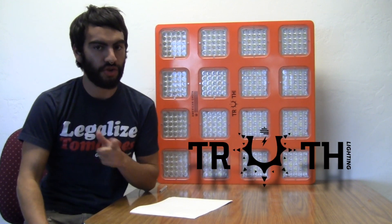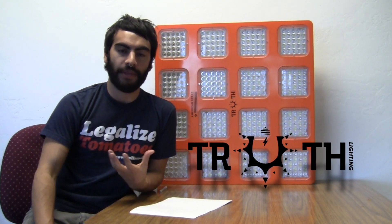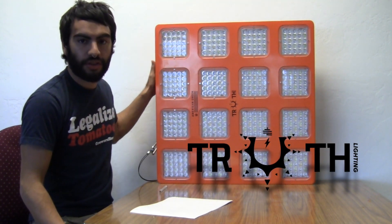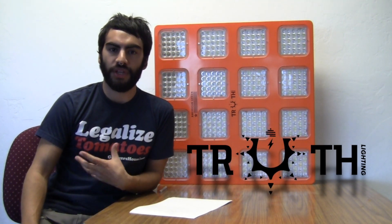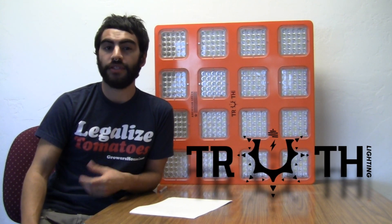Hey everyone, Nate with Growers House. Today I'm showing off a new LED we just got from American Green, which is the parent company of Truth Lighting. This is a new LED company and they came out with more of their hobbyist indoor grower LED, known as the Truth Lighting M16, which is their flagship model. They're also getting into greenhouse LEDs with a new unit that's not even out yet but you can see it on their website.